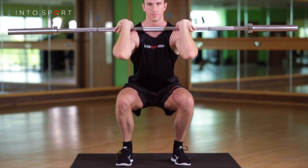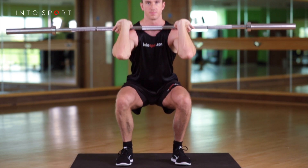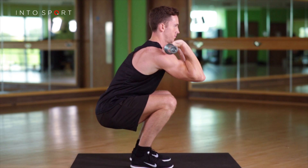Place the bar on top of your shoulders and collarbone and then wrap your elbows forwards around the bar. Your hands and fingers must be relaxed and not trying to hold the bar. In this position the bar should be sat on your torso, not on your hands.